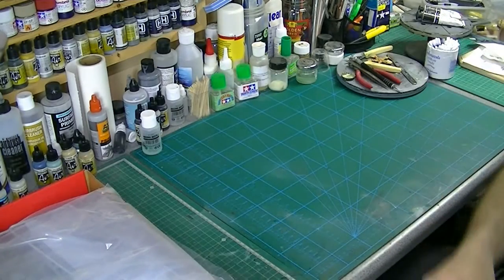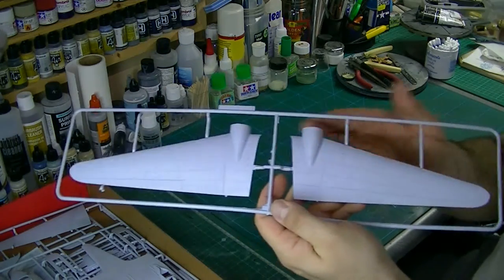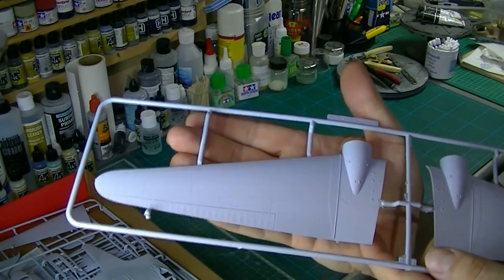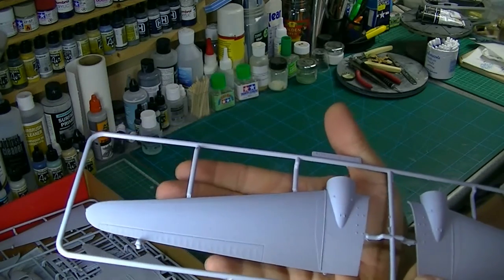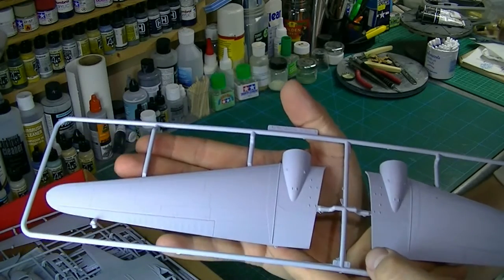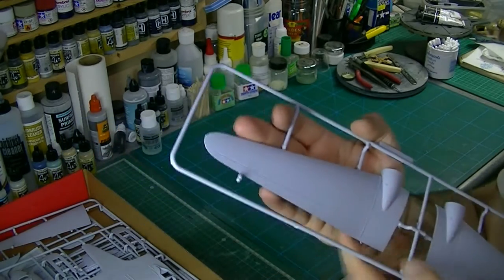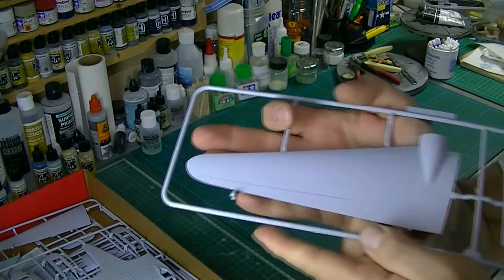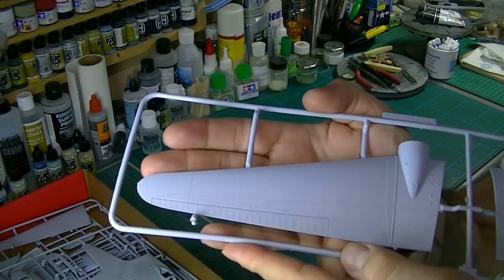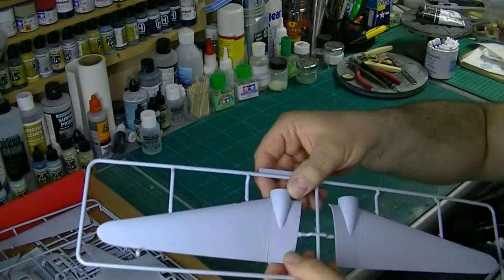That's the instructions — fairly standard stuff. Now we crack on with the moulds. We've got the upper wings, and hopefully the camera will pick up the recessed panel lines. It's obviously a relatively new mould from Airfix — I think it's within the last few years. The panel lines are probably a little on the large side for the scale, although I don't pretend to be a Dakota expert.